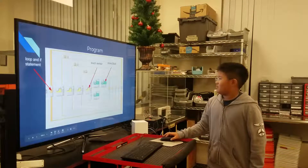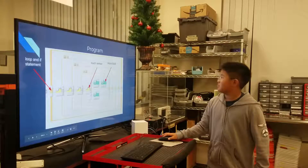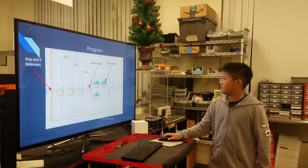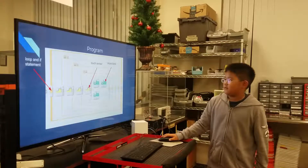This is my program. I used a loop block and unlimited. I also used a touch sensor and a color sensor.